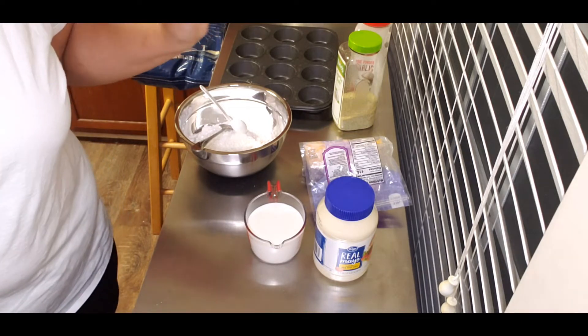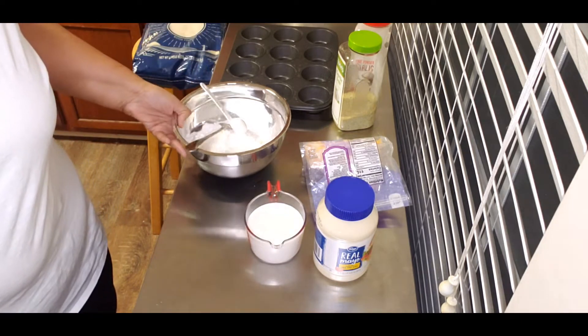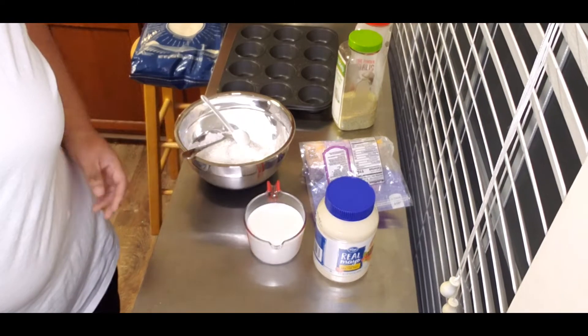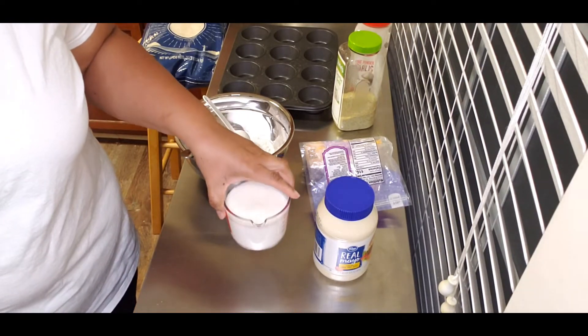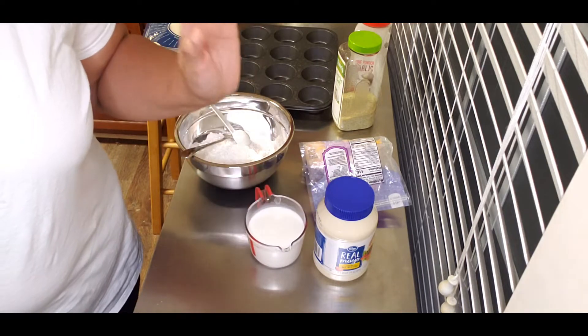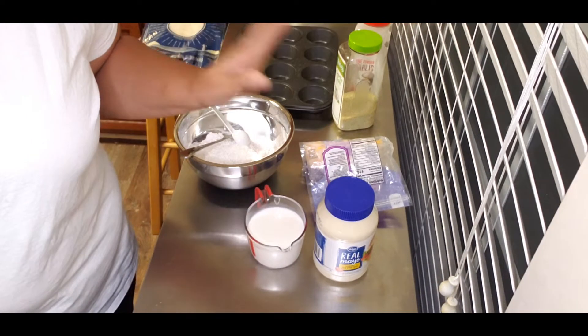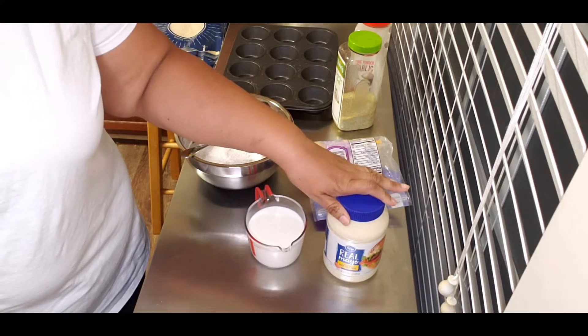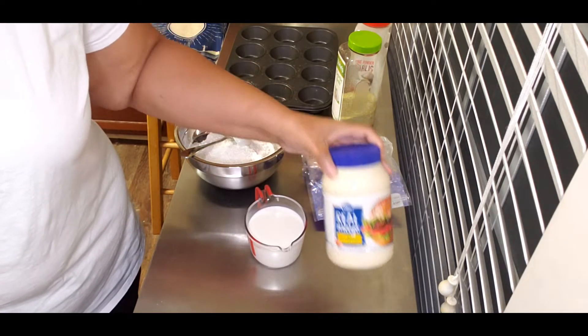Miss Laurie said you need two cups of self-rising flour — I have the flour measured out already. One cup of milk, and she used sweet milk or whole milk, and three heaping tablespoons of mayonnaise.